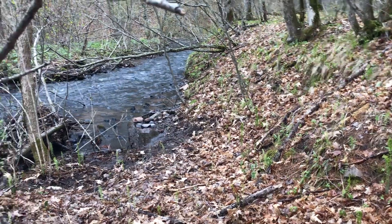Ostrich fern fiddleheads you can really eat with pretty much any method of preparation. Some people eat them raw. I prefer to at least blanch them, but these are very safe fiddlehead ferns to eat.